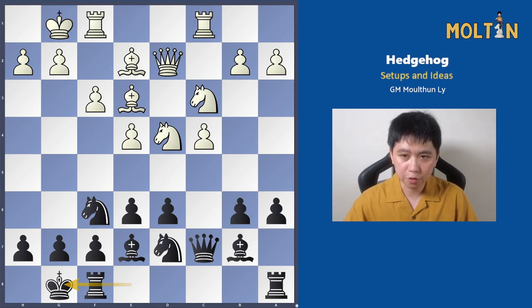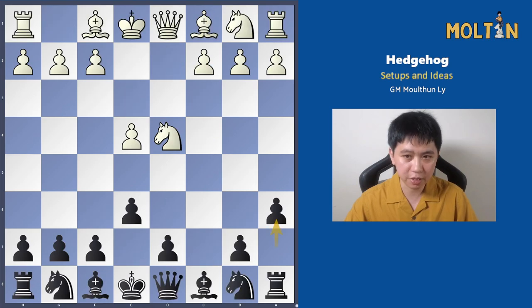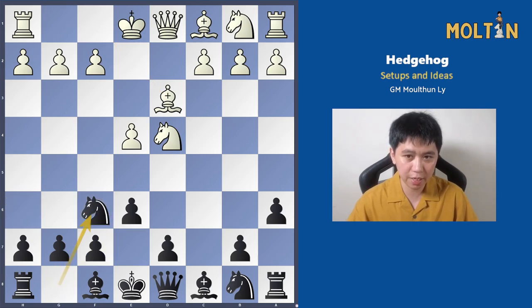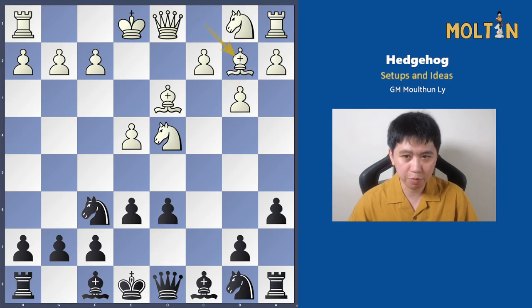I'll also show you a couple of useful move order tricks you can use against your opponents. For example, one very early on on move 5: if your opponent plays bishop to d3, instead of playing bishop to c5, which is one of the moves I suggested in my previous video, you could opt for knight f6 instead. In one particular game my opponent played pawn to b3, pawn to d6, bishop to b2.